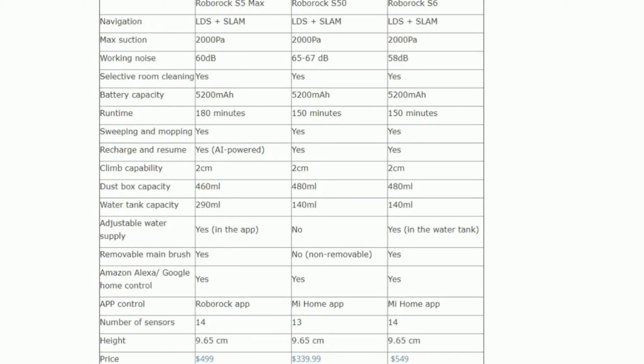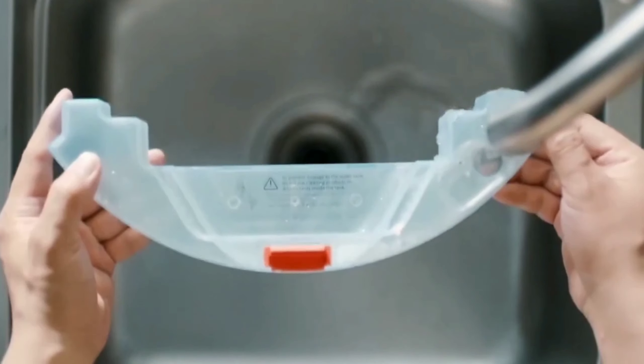If you look very closely, they all have the very same suction. They also have the same battery, but keep in mind that the S5 Max can run 3 hours, whereas the other two can only run 150 minutes. The dustbin on all three are about the same — slightly smaller on the S5 Max at 460 milliliters — but the water tank is a lot larger at 290 milliliters.